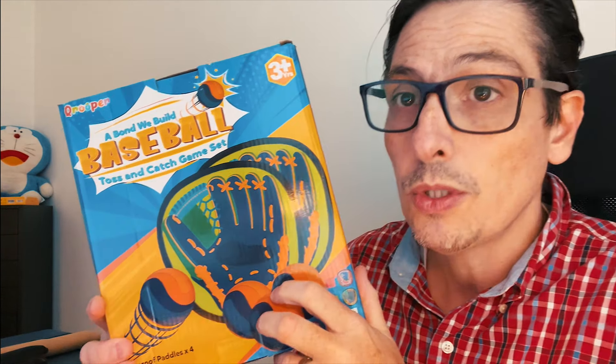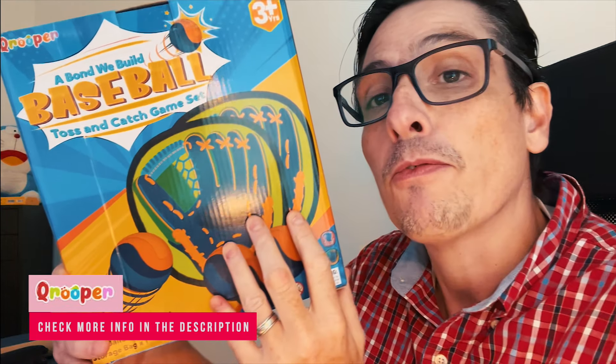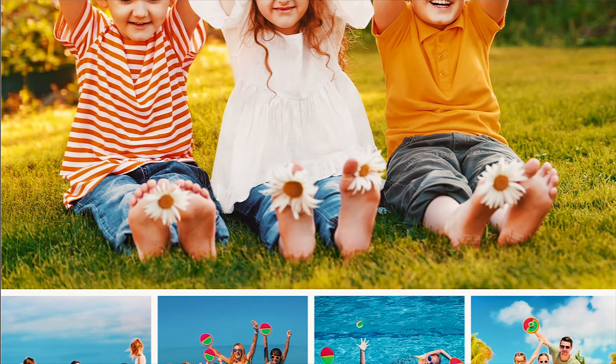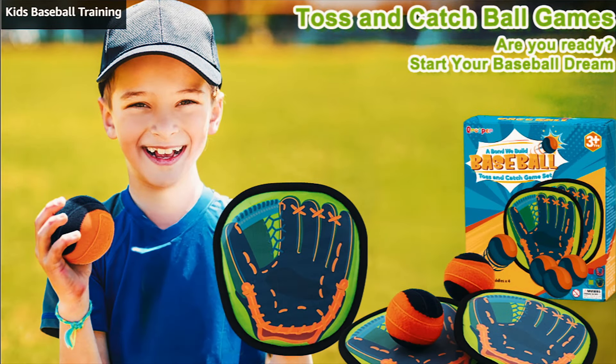Hello everybody, welcome to this review. Today we have a baseball toss and catch game set. This is going to be so much fun for my four-year-old kid — he still doesn't get how to play tennis, he always drops the ball, but this one is going to be a game changer because it's going to be